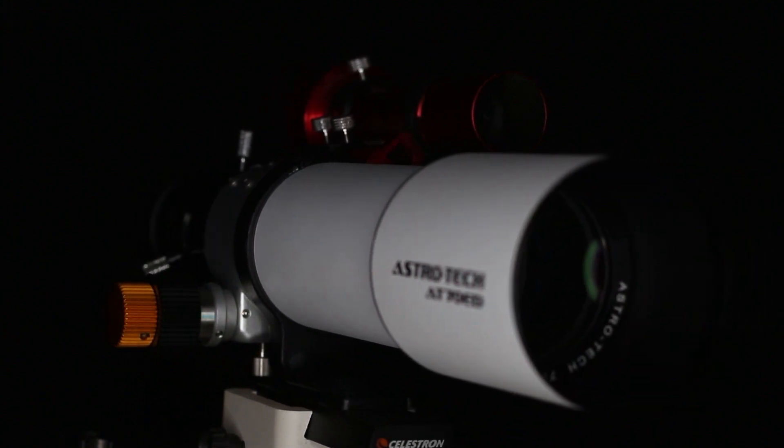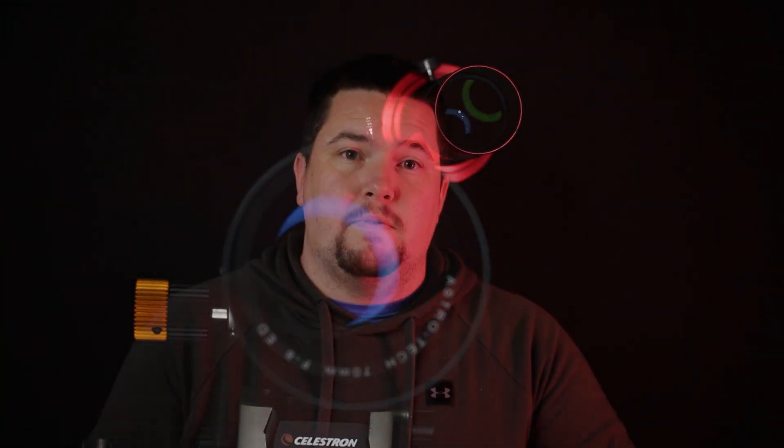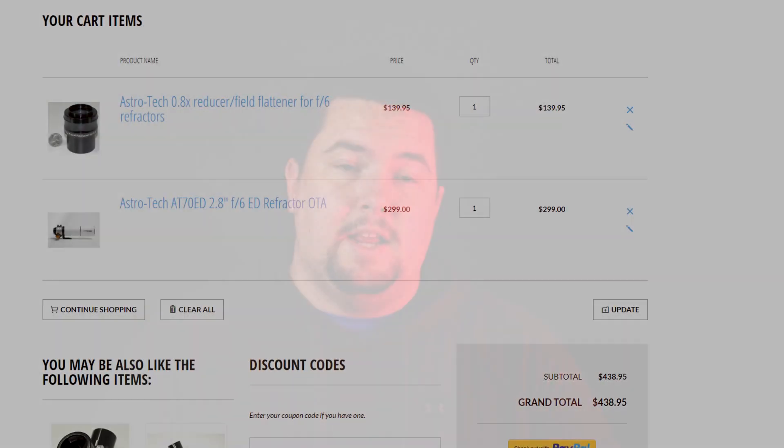I bought this telescope back in July of 2021, about five months ago, and since then I've been able to use it quite a bit — capturing targets, galaxies, supernova remnants, and emission and reflection nebulae. Out of all those photos I've been extremely impressed by the quality for the price I paid. This telescope sells for $299 US, which in my opinion is a fantastic price for what you're getting.